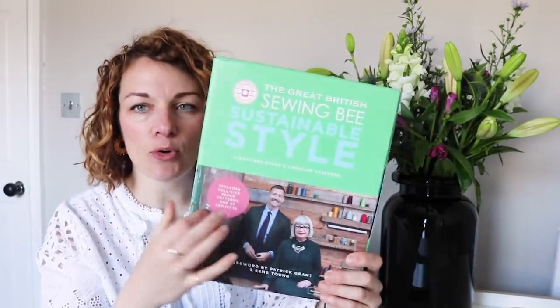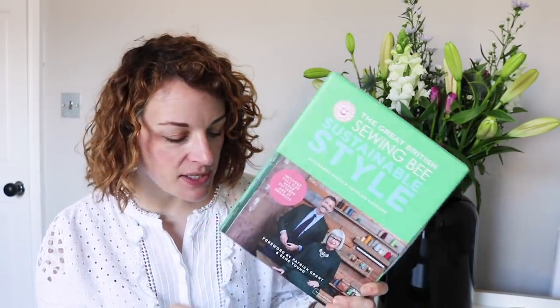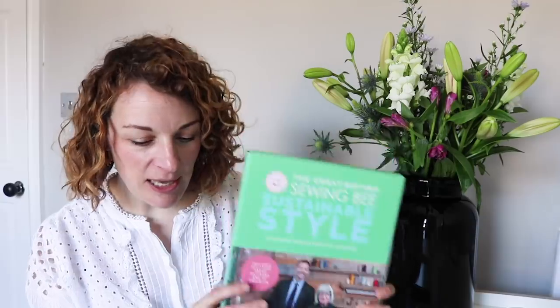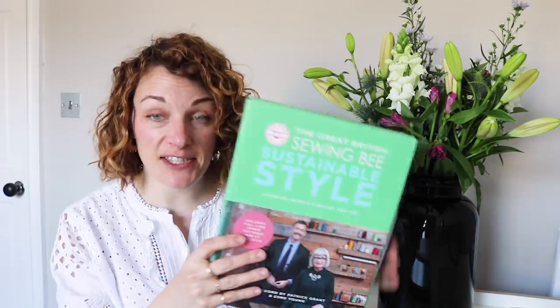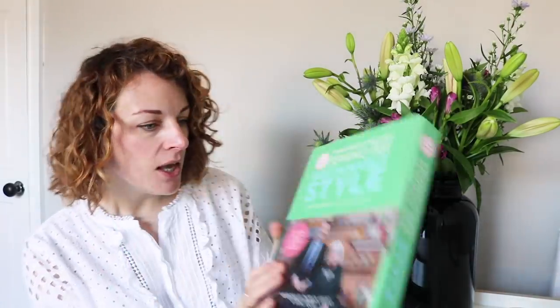Let's start with the packaging. The book comes with a chunky cardboard kind of cover — it's almost like a box. The patterns sit behind it and the book is in there as well. In terms of storage, the patterns you have to trace off, so you can keep all the original patterns in this box with your traced-off patterns as well. It might be nice to have this sitting alongside the book on your shelf and know all your patterns are in there. It's very proper, chunky cardboard.